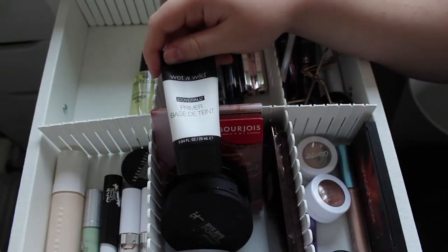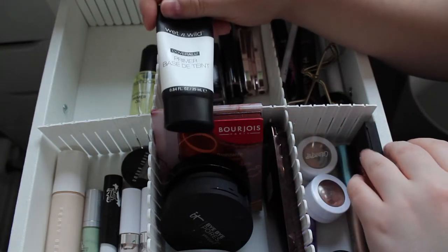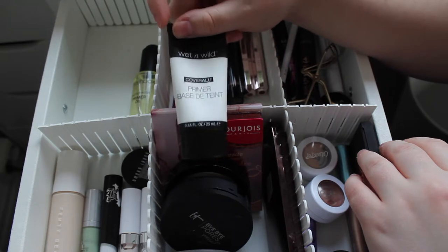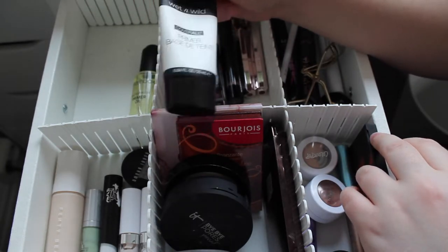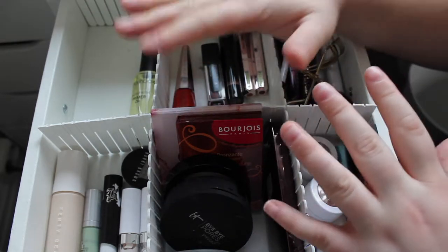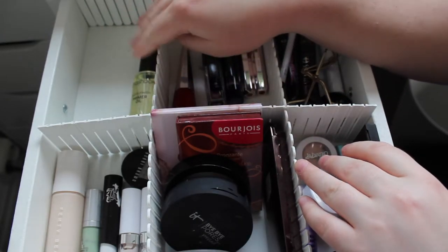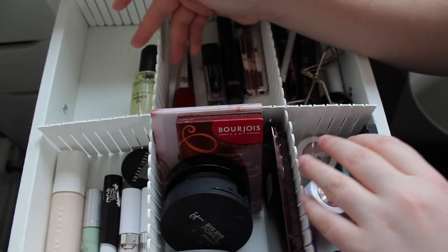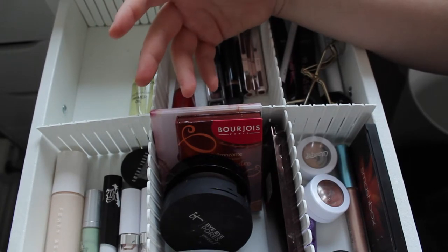This one I brought in last week — it's my favourite primer and I did repurchase it, which is why it's in here. It works really great with the Fenty Foundation, but since I know how it performs I'm going to put it back. That said, if any foundation or concealer I'm trying isn't working with the primers currently in my drawer, I'll pick out some of my favourites so I can continue testing them.